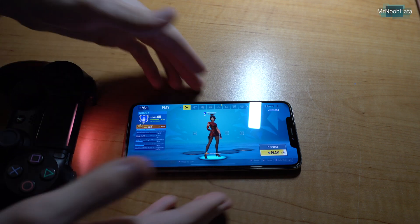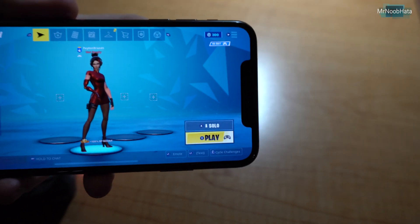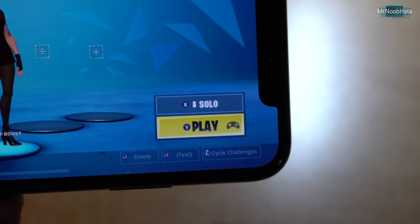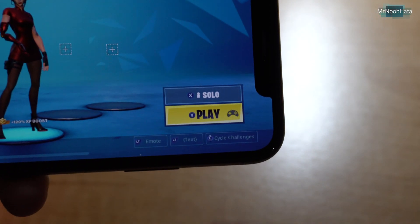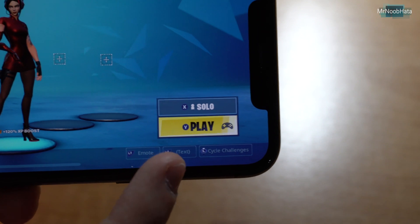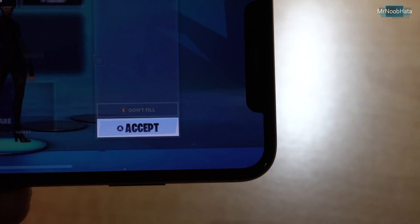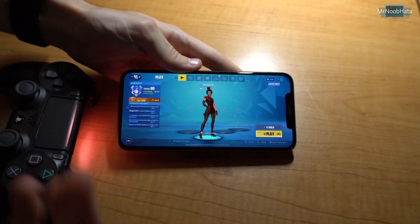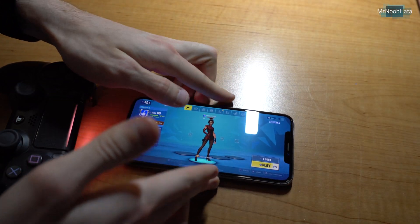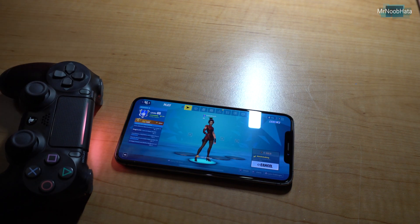It even shows the little icons of what you would press, like if you wanted to start a game or whatnot. You can see it actually shows Y to play and X to switch modes. So it's kind of viewing it as like an Xbox controller, I guess. But obviously we have a PS4 controller and no Xbox controller. So let's go ahead and start it up — press triangle to play — and we'll go ahead and find a game.